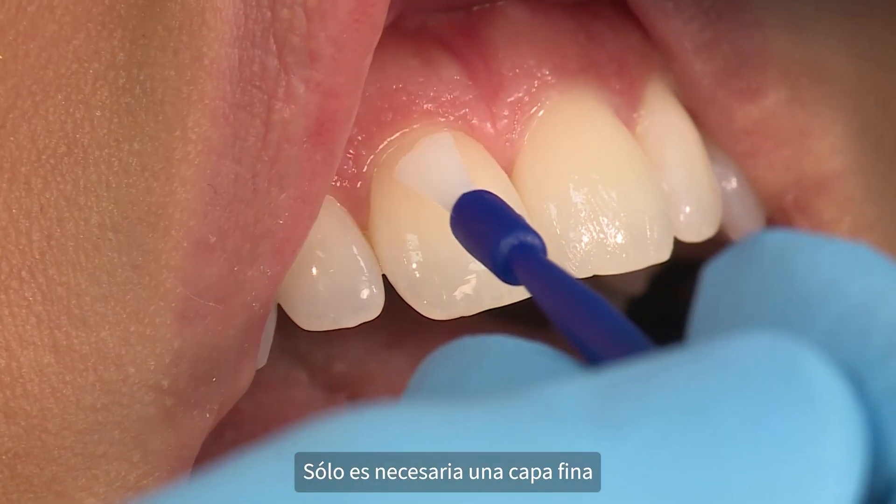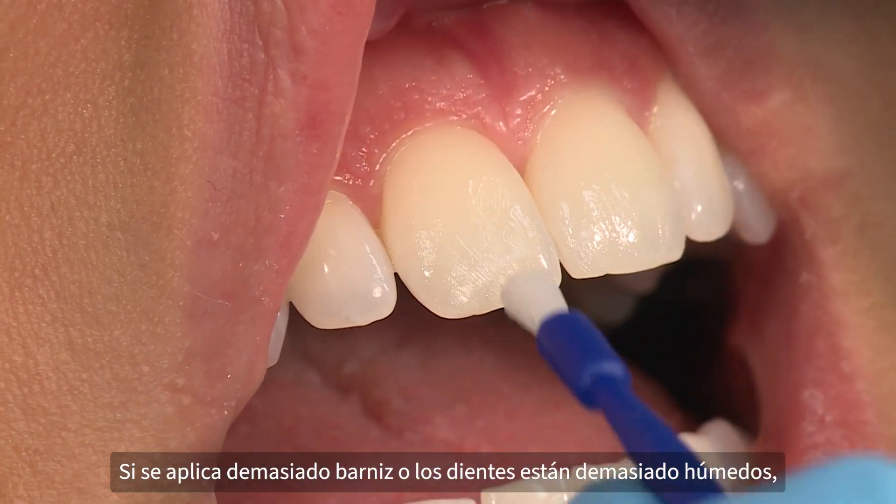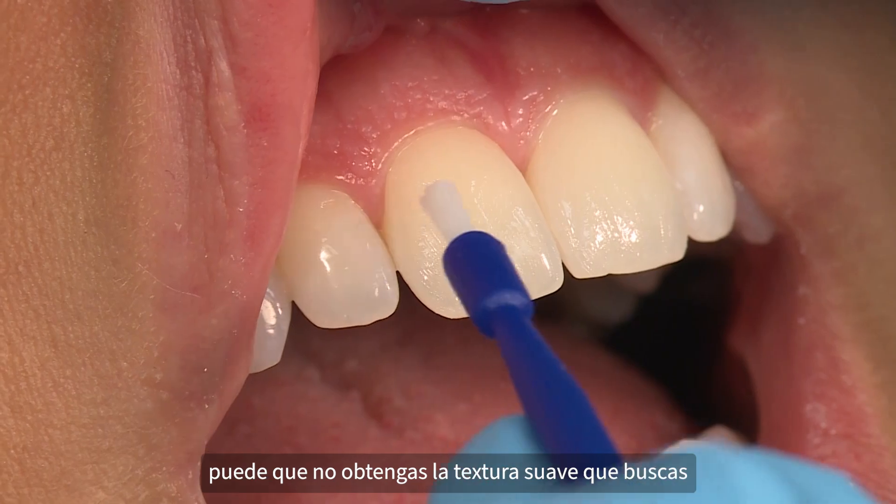Only a thin layer is needed. If too much varnish is applied or teeth are too wet, you may not get the smooth texture you are looking for.